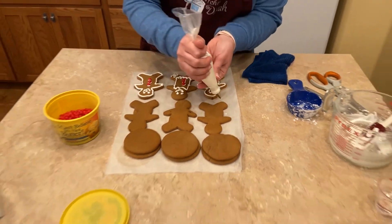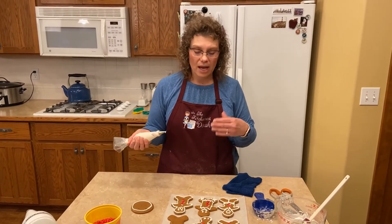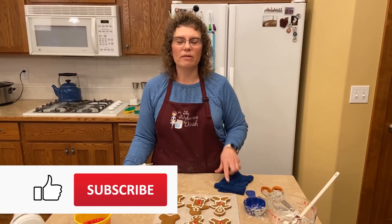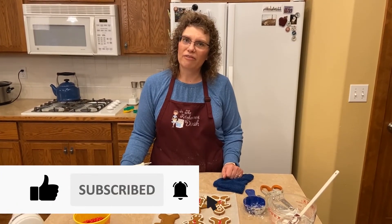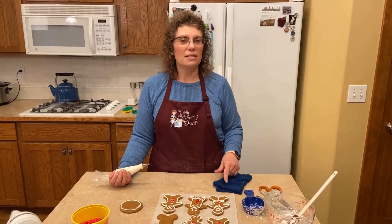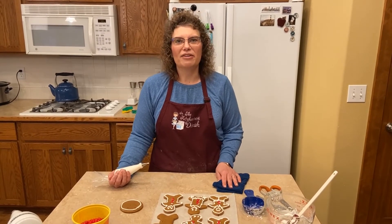I'm just going to go around these and do a basic outline. Thanks for joining me today to learn how to make gingerbread cookies. If you have questions or comments, please leave them below. Give me a thumbs up, subscribe, and don't forget to turn the bell on for notifications. I hope you guys are starting to enjoy the holidays as they're coming up — enjoy all the time with family and friends, and you guys have a great night tonight.